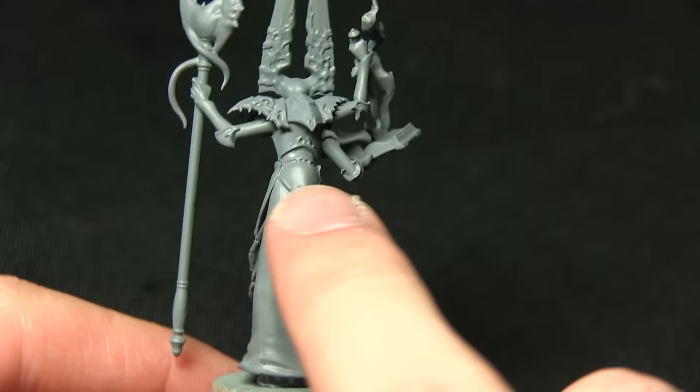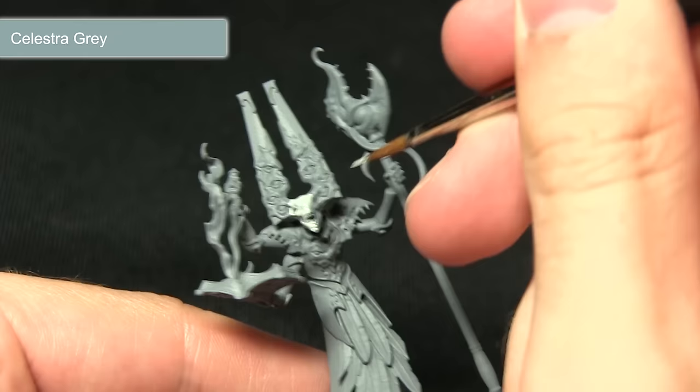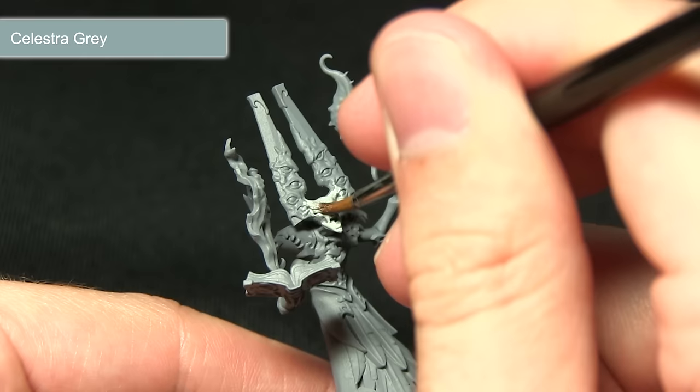The skin areas also include the hands and the top section of the robe that comes from the bottom, going roughly about halfway down from the back. I'm painting all of these areas with Celestra Grey. As Celestra Grey is a base paint you should have no problem covering over the grey primer. You can see I'm just applying it quite liberally over the face here, making sure I get into all the recesses.